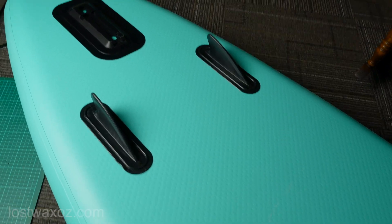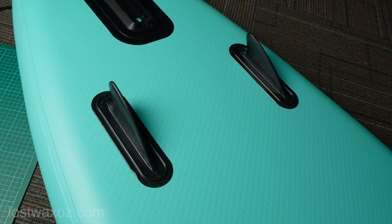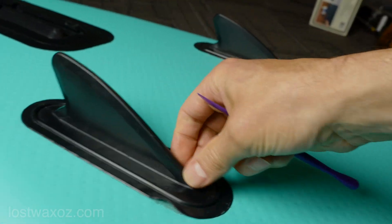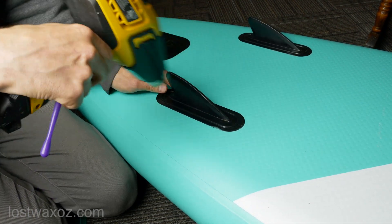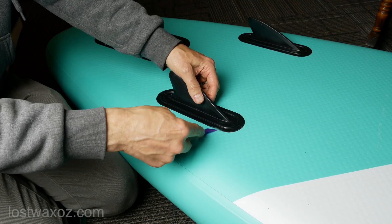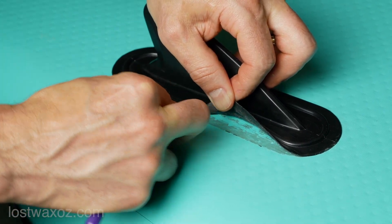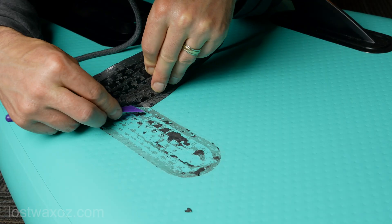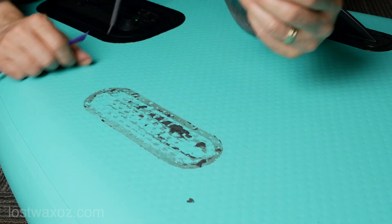The first thing I'm gonna do to reduce drag on the bottom of the board is remove these ridiculous rubbery fins that do nothing. I think the cheap paddleboard companies put them on there just to make it look more like a surfboard, but it's not a surfboard so take them off. I heated the base of the fin with a heat gun to hopefully soften the glue a little bit, grabbed a random plastic tool from a drawer — I think it's intended for clay or something. I used that tool to slowly but surely separate the fin base from the board. Not a quick process; it required reheating the area every couple of minutes to keep the glue soft. Eventually I got the fins off without destroying my board.